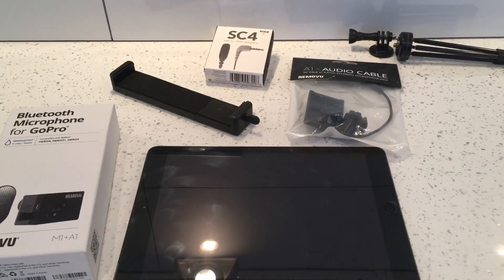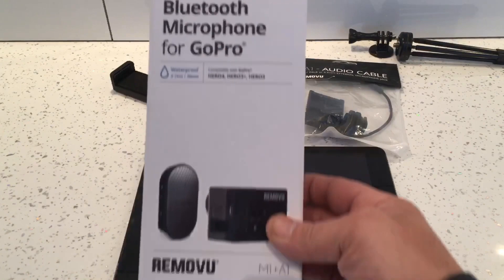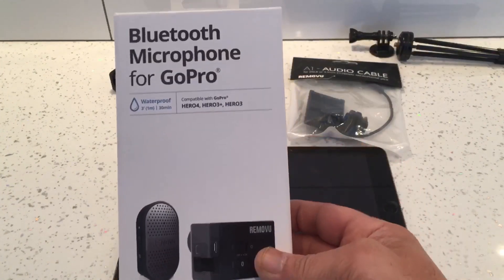This is a video on how to connect a wireless microphone to any iPad or Android tablet. The Bluetooth microphone we're going to use is by Removeyou — it's the M1.